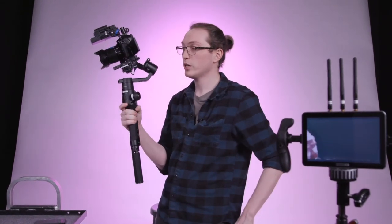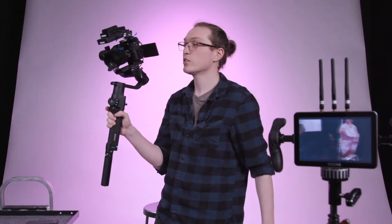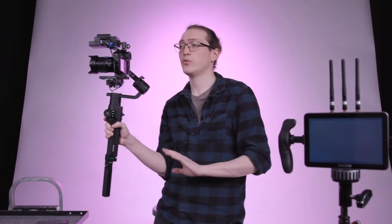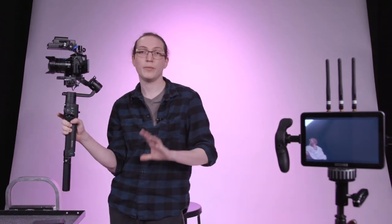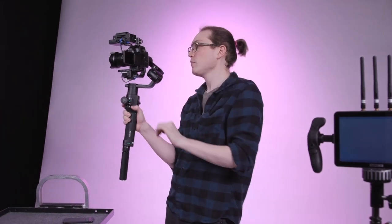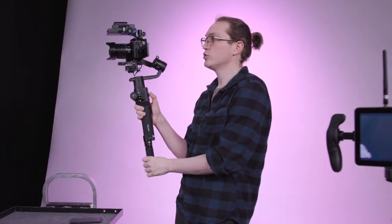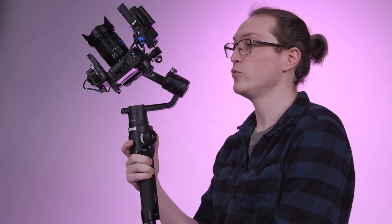A few really quick tips: if you double-tap the trigger located on the handle, it will auto-recenter your camera — super simple, so if you're ever shooting and get off-center, just double-tap and you're right back. You also have the joystick on the back — you can pan and the camera follows. The joystick overrides your physical movement, so if you're using the joystick while moving, it listens to the joystick.